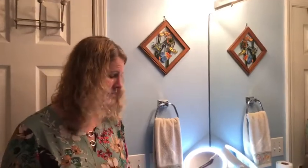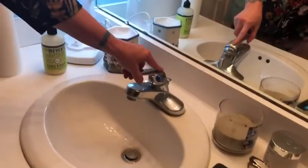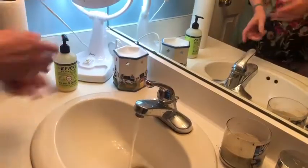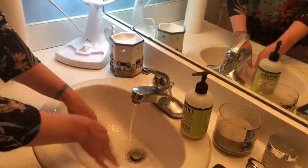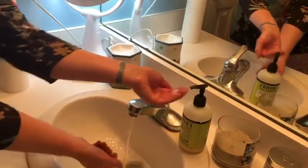I'm going to show you the State Board way and how to properly wash your hands. First thing we're going to do is turn the sink on, get our hot and cold water running. Second thing we're going to do is wet our hands and then get a coin-size amount of liquid soap.